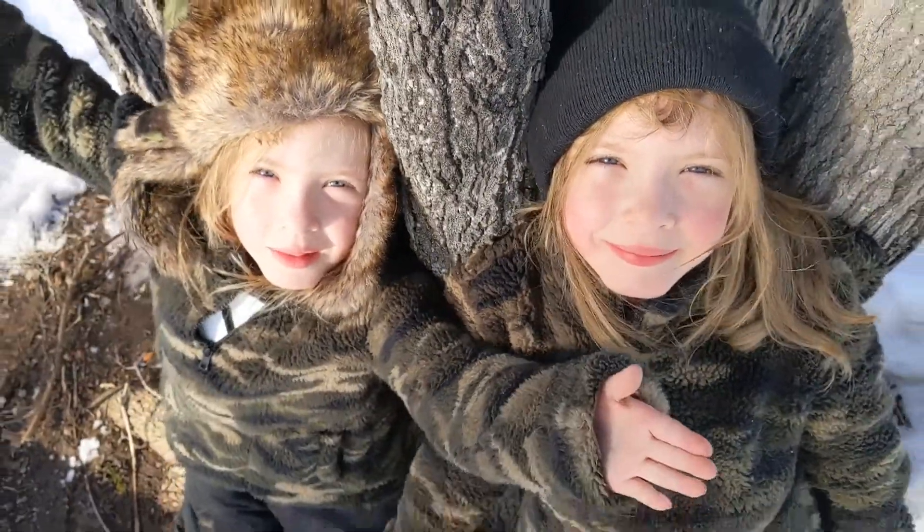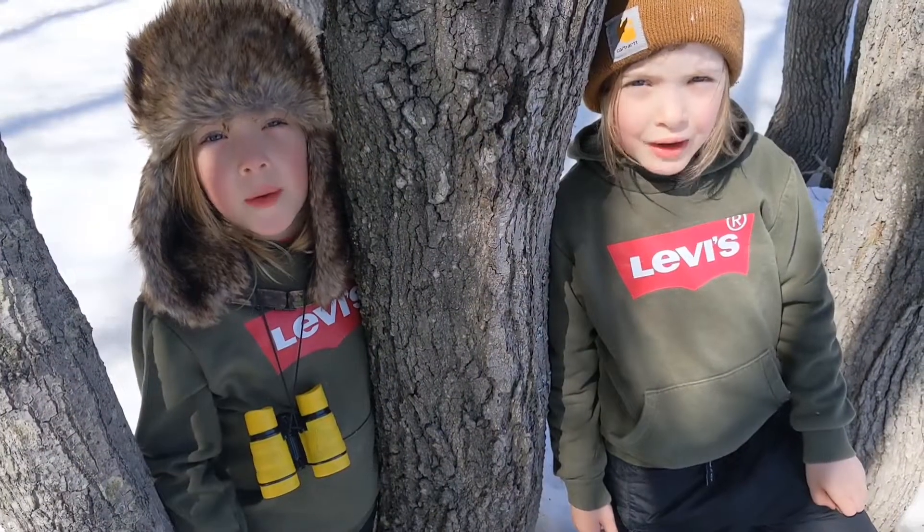Welcome back Maple Kids! This is how we make maple syrup.